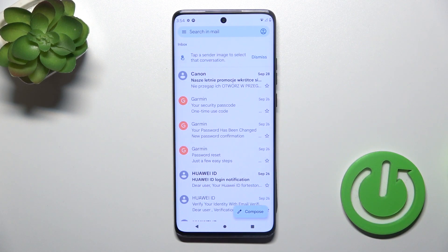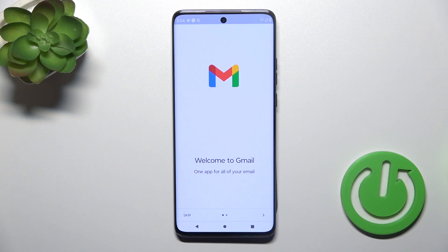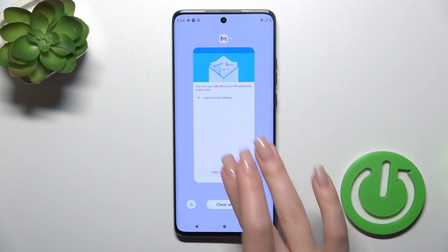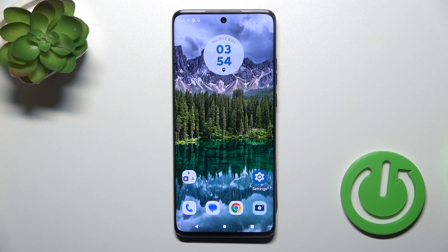Now, in Google account settings we just successfully logged out from the Google account. Let's refresh the Gmail app and we can see that this will also successfully log out from the Gmail app. So, that's it.